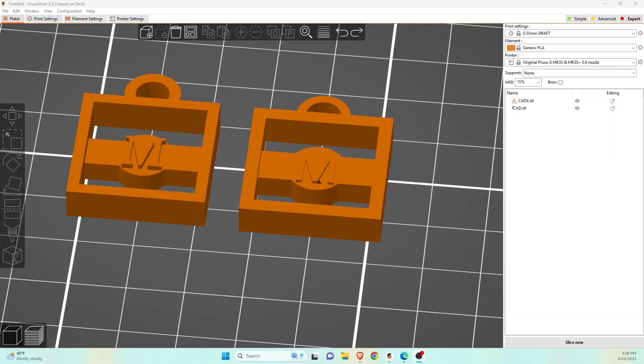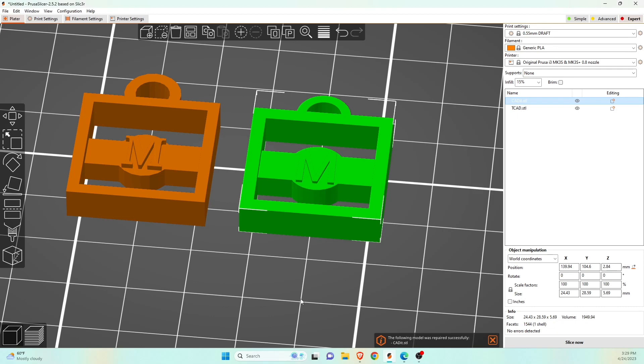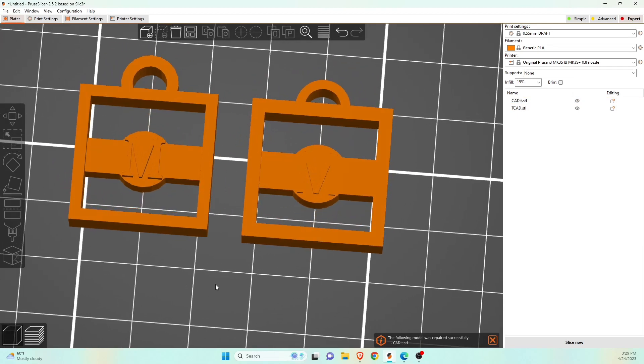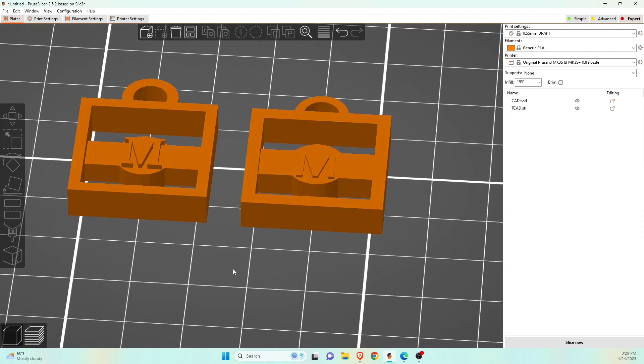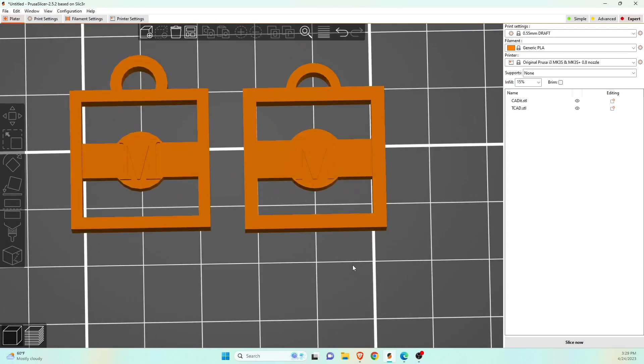I've been teaching this specific project in Tinkercad to probably well over 100 people, so I have a lot more experience with Tinkercad on this specific model. Hopping into Prusa Slicer — the one on the left is from Tinkercad, the one on the right is from Cadet. We're actually getting a couple of errors with the model; you can see a little tiny hole, but that's very common with a lot of CAD design. In Prusa Slicer we can just click on that little triangle and the model is repaired.